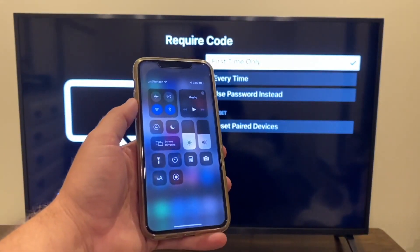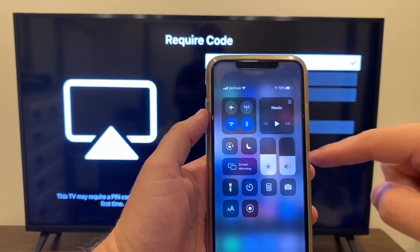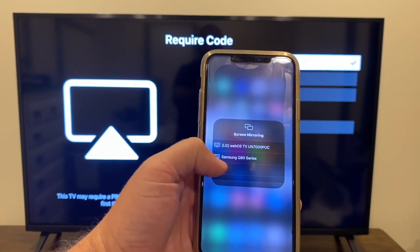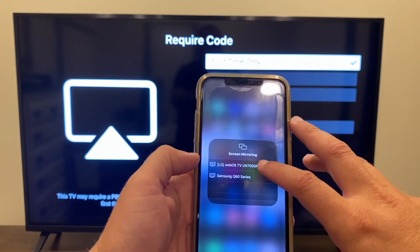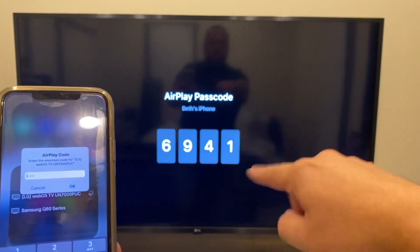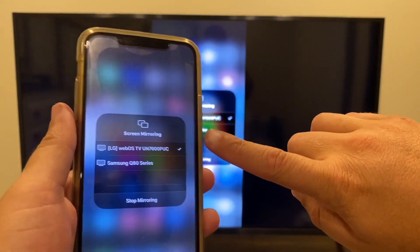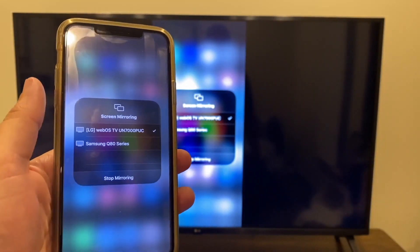Next, grab your iPhone and swipe down from the top right — that brings up the control center menu. Tap on Screen Mirroring and the LG TV automatically comes up as an option. Click on the LG and a code appears on the screen. You have to enter that code — everyone's code will be different; mine is 6941. Hit enter and you'll get a checkmark on your iPhone and on the screen confirming that it is connected and you are mirroring.